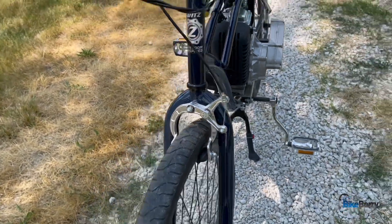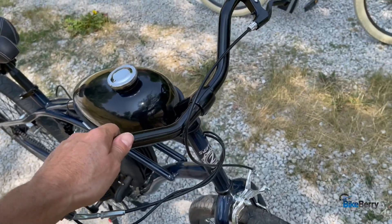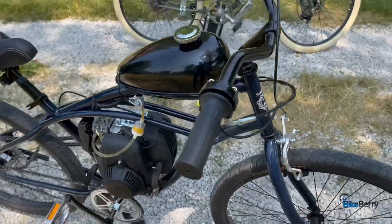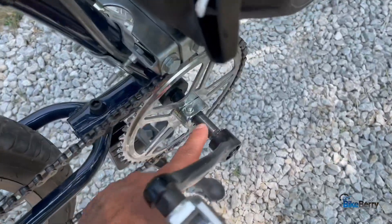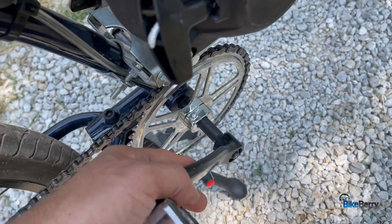I added shorter handlebars than the ones that came with it because I didn't want the big wide ones — I wanted a little more lean and mean looking. Other than that it's a pretty stock bike. One thing I did do on here is it has the extended crank system. I chose to put the straight pedal crank on this side.